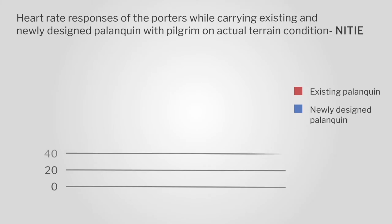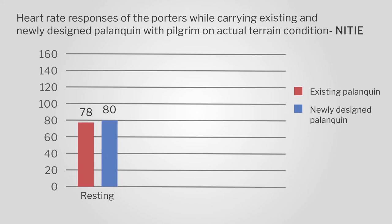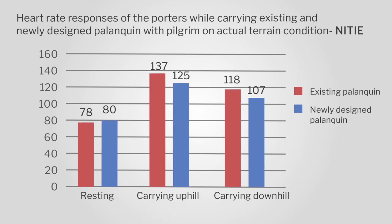Finally, thanks to NITI, they did an analysis of the heartbeat rate of the porters. With this you get to know how much effort the porters are exerting, and I think it is a very good outcome from what we see in these figures.